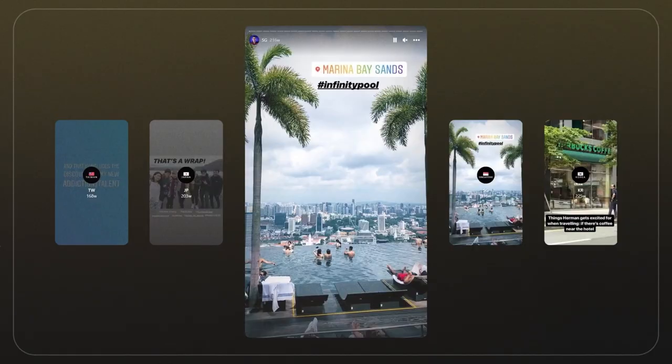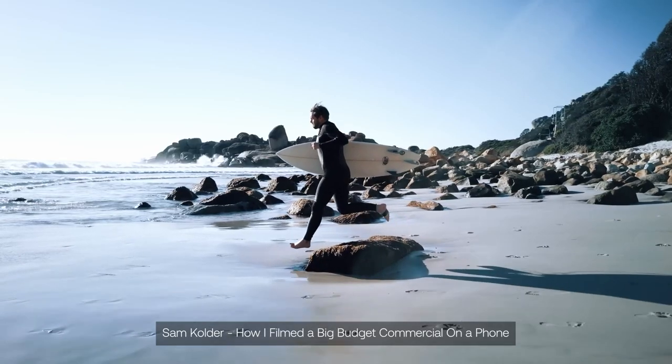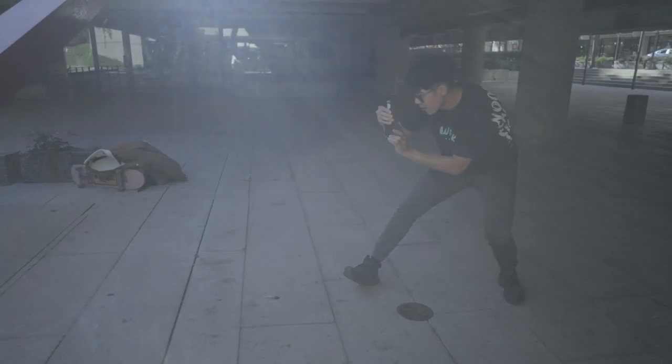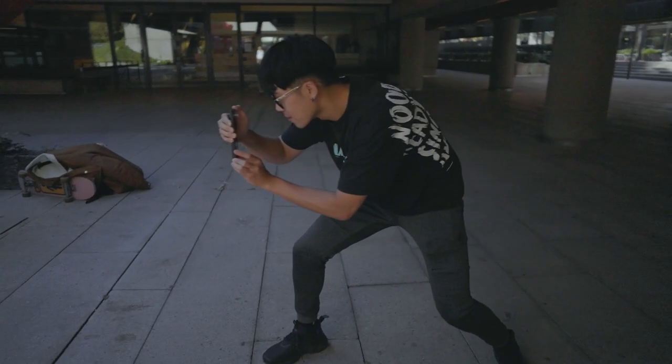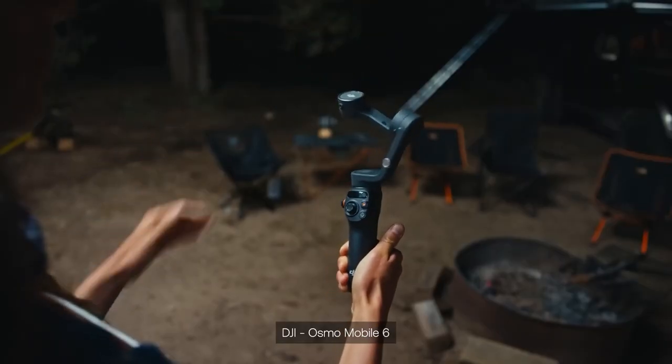Everyone watching this video right now probably has a phone in their pocket, and I find myself always whipping it out to record videos for capturing quick moments. But I've seen some amazing cinematic videos shot with just a phone. Watching them has inspired me to level up my own mobile video making. So I challenged myself to shoot and edit a video with nothing but the phone I'm holding — no stabilizers, no paid apps.